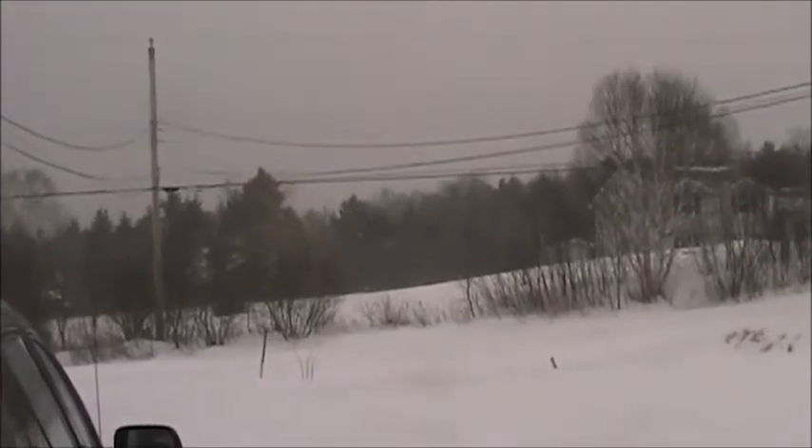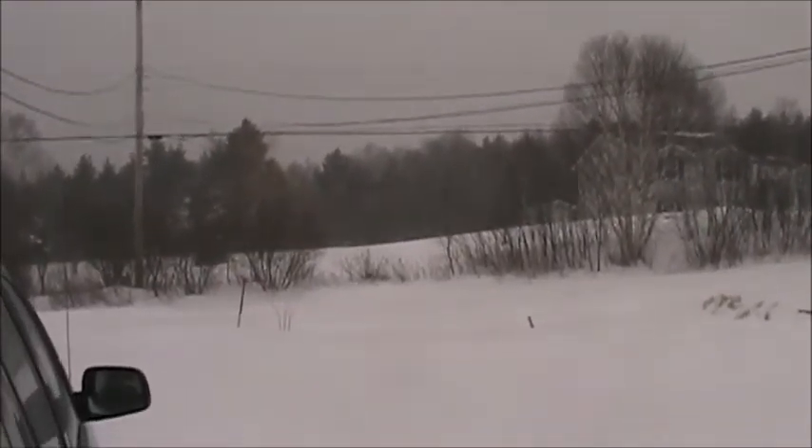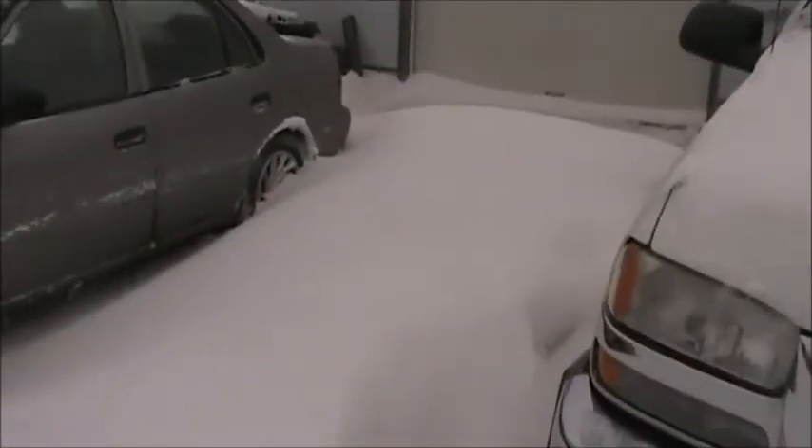Yep, we're getting there too boys, that's deep. Still coming — it's been coming since three o'clock this morning, it's not supposed to stop until tomorrow. I gotta wade through that. I see bare ground, this is deep. I don't know how much we got because it kind of blew around.